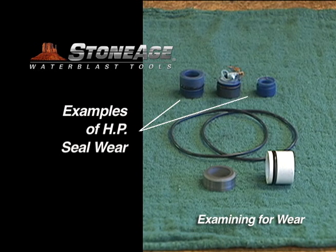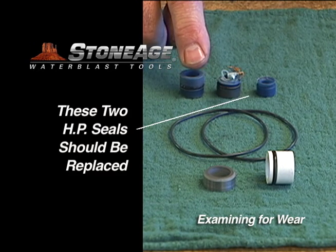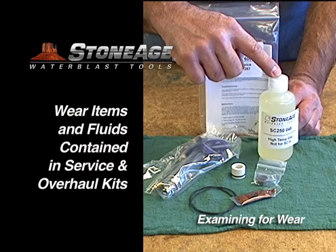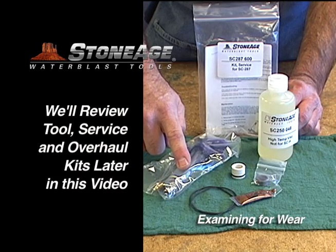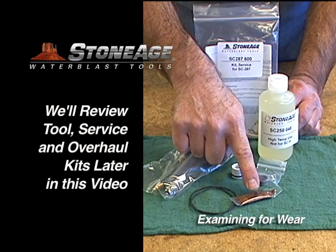These are seals from a different type of water blast tool; however, the wear principle is the same. This is an example of a high pressure seal that we consider reusable. The other two seals are significantly worn and must be replaced. Each of these items is included in our service kit along with viscous fluid, an applicator, and anti-seize. We'll review all the SC-287 maintenance kits at the end of this video.